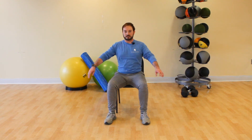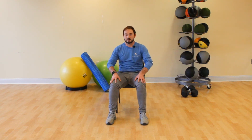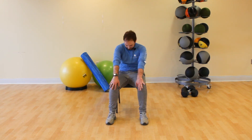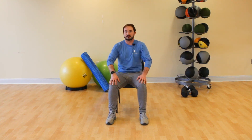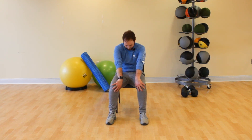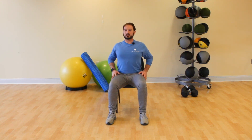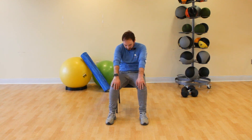Release your arms, rest them on your legs. Round your back, then lift up nice and tall. Round and lift, round and lift — three more, two, and one more.